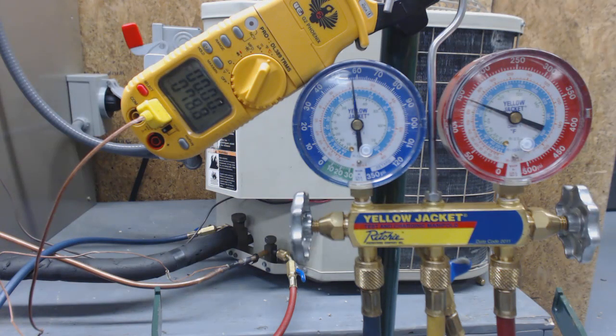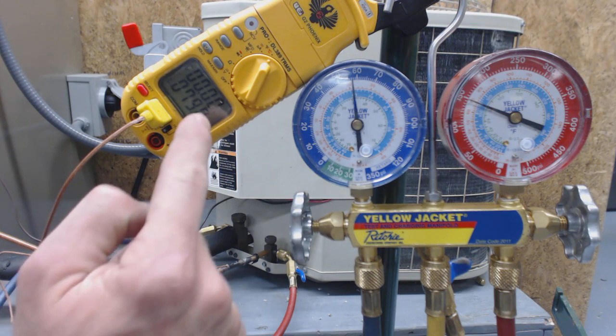So 81 degrees saturated temp minus 78.8 gives you your sub-cooling reading of 2.2 degrees of sub-cooling. So we need a decent amount of refrigerant to be added to the system.